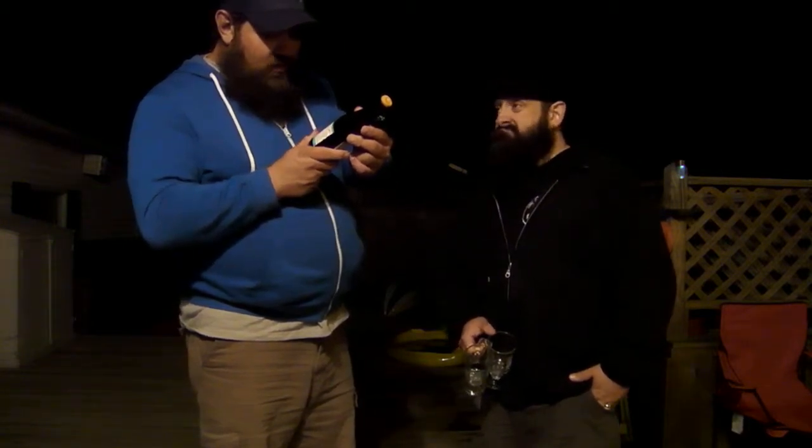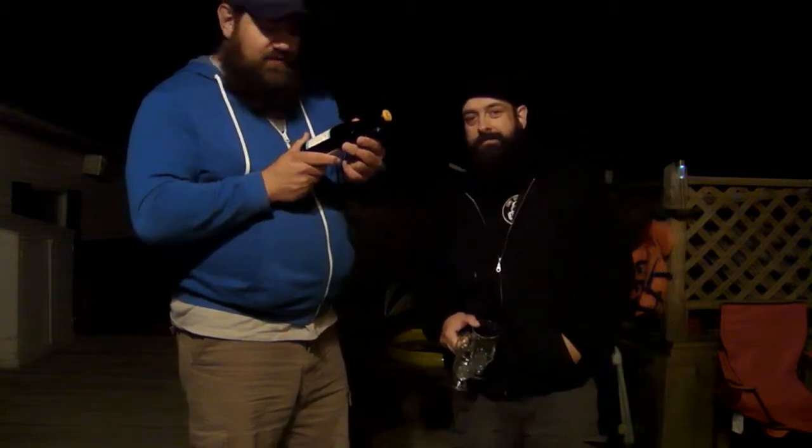Moroccan Brown Ale — full-flavored American-style brown ale with Moroccan accent. Brewed with raisins, dates, figs, and cinnamon. It is unfiltered and naturally carbonated to provide a complex character with roots of dried fruit, plum, and brown sugar.